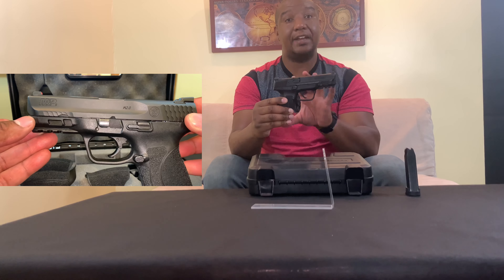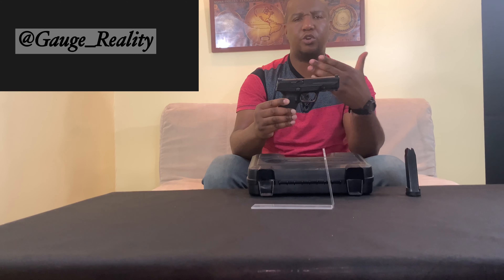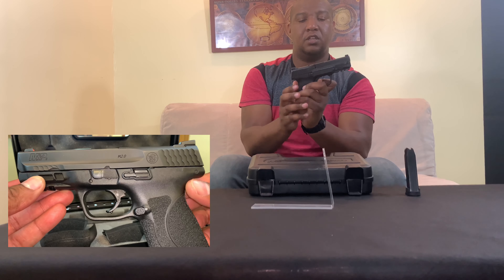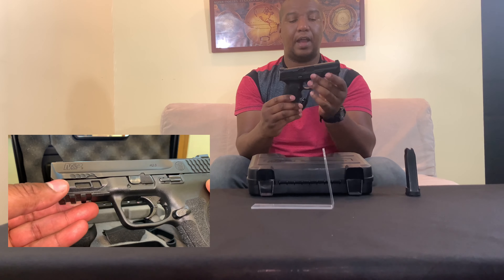It has a really good trigger. Out of the thousands of rounds I've shot through this gun over the past few years, the trigger has smoothed out tremendously. A lot of YouTube reviews said it was gritty, and it was a little gritty when I first got it, but the more I shot it the smoother it got. It's a hinged trigger with internal safeties to prevent accidental discharges — you have to disengage the hinge to get the break. It's about a seven-pound pull, and the reset is very short at about three pounds.